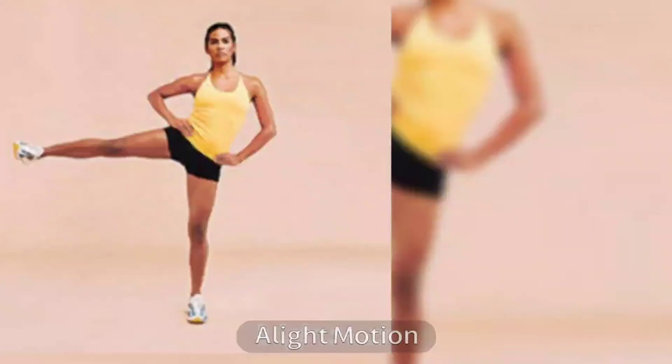14. Side Kicks. Side kicks is an exercise that can be used to reduce love handles. It is also an excellent cardio exercise that acts as a warm-up for any other workout regime.